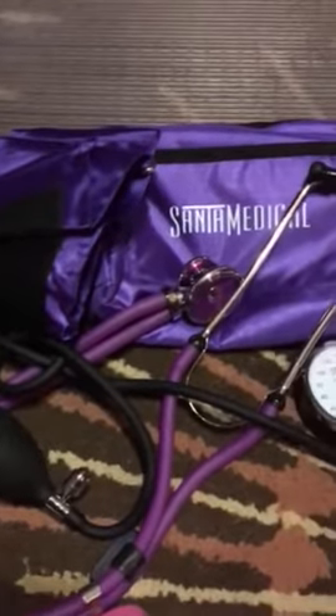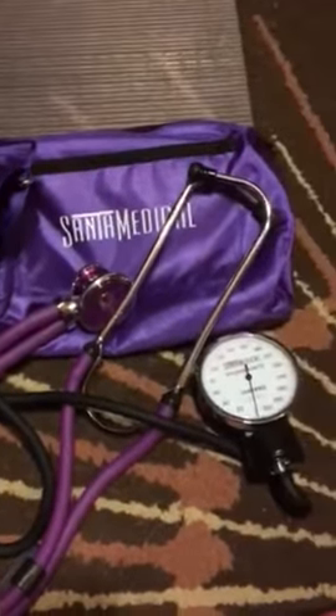This is the Santa medical... there's a word for it, I can't say it, it's this word. I'll just say blood pressure reading set.